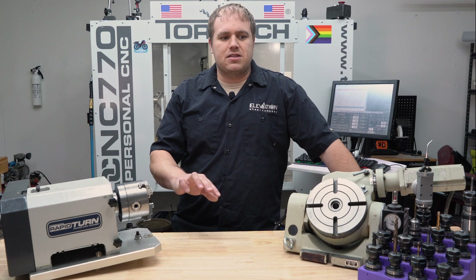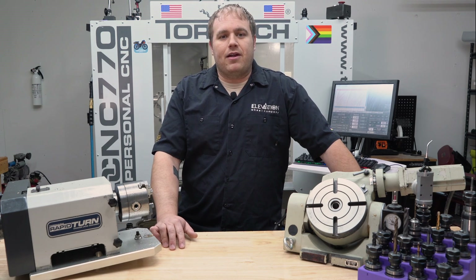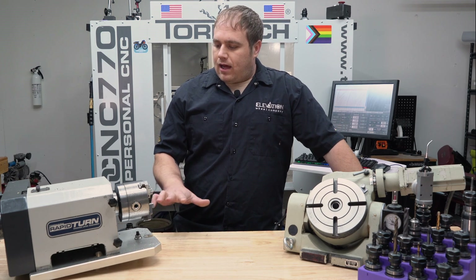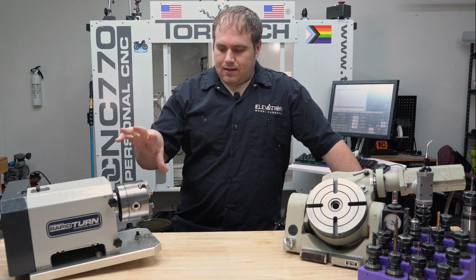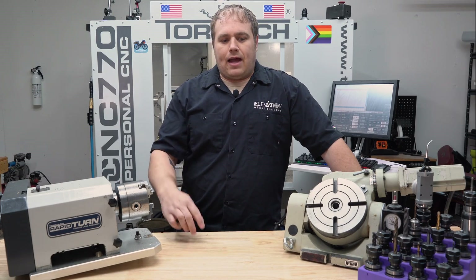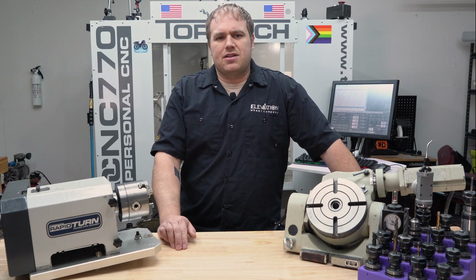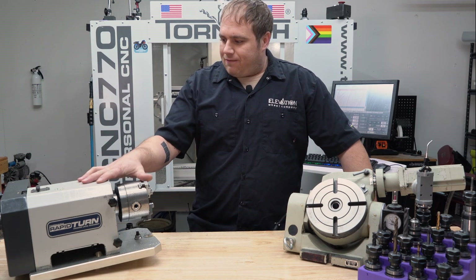Tormach — not at all sponsored by them, though I'd love to be — has been really helpful. Their sales team and technical support team helped me figure out some of the basics as I got started, even though I just bought a used machine. Some of the bigger accessories include the Tormach Rapid Turn lathe attachment. Basically this bolts to your table and turns your mill into a lathe. You bolt an adapter to the spindle head, and that's what holds the lathe tooling. You then change the interface within PathPilot to act more as a lathe rather than a mill. A little daunting at first, but once I made a part or two it actually wasn't too bad — I made it out to be more difficult in my head than it was.